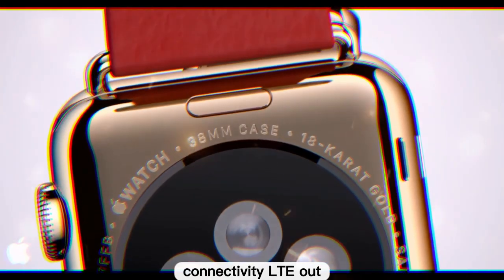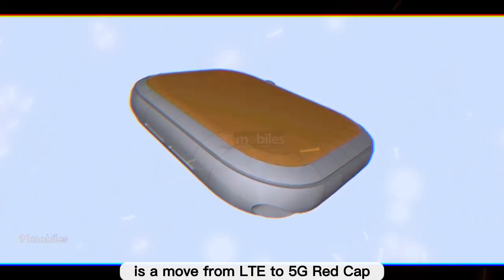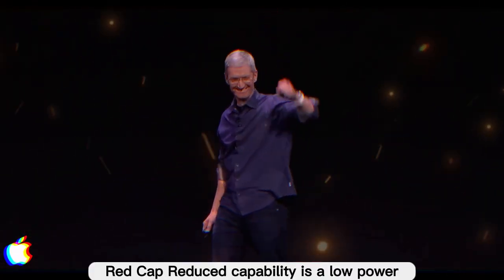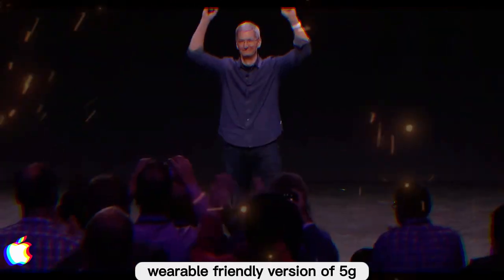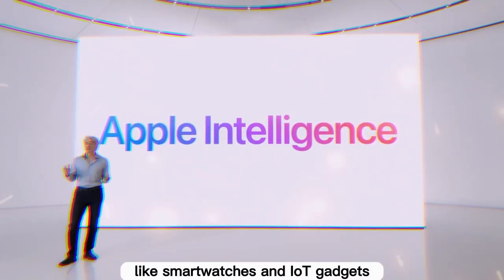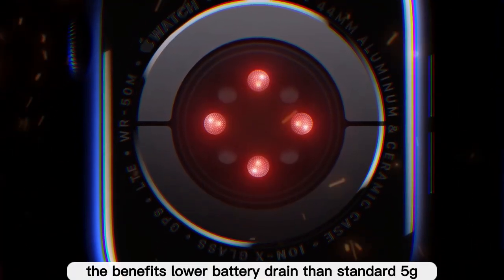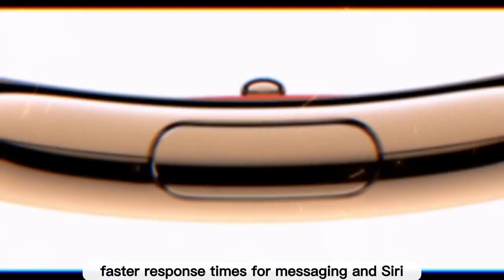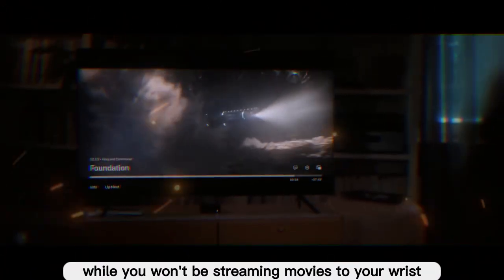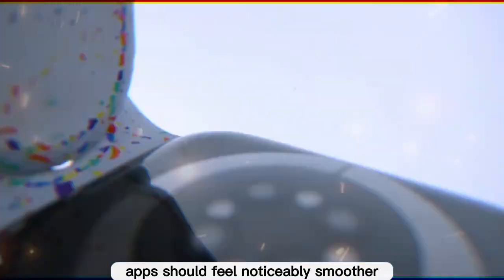One of the most exciting rumored changes is a move from LTE to 5G RedCap. Unlike the blazing fast 5G on iPhones, RedCap — reduced capability — is a low-power, wearable-friendly version of 5G designed specifically for small devices like smartwatches and IoT gadgets. The benefits include lower battery drain than standard 5G, faster response times for messaging and Siri, stronger coverage in weaker areas, and more independence from the iPhone. Everyday tasks like syncing fitness data, sending texts, and running apps should feel noticeably smoother.